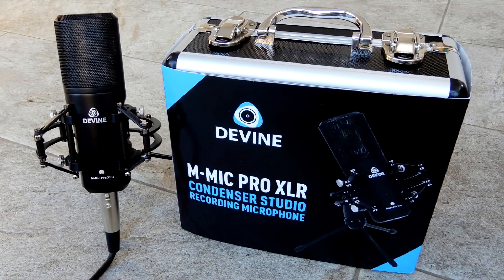We received this Divine M-Mic Pro because of the mystery mic action of Bucks Music in the Netherlands. They asked us if we could do a review on this mic, so here it is.